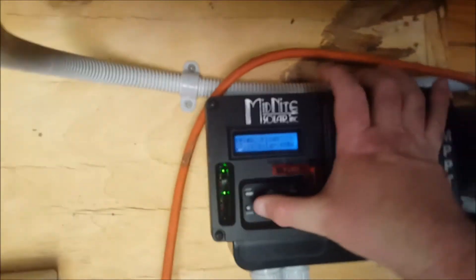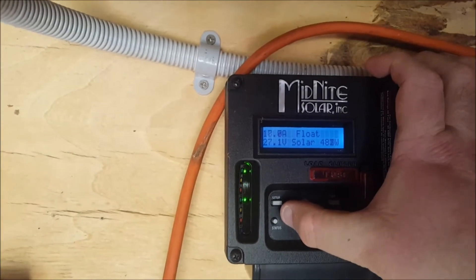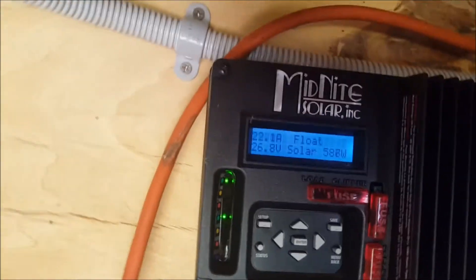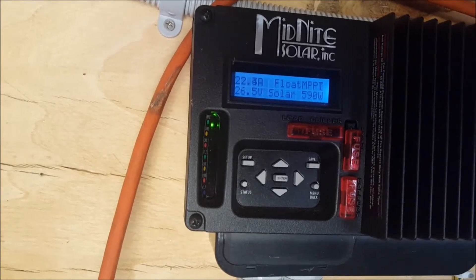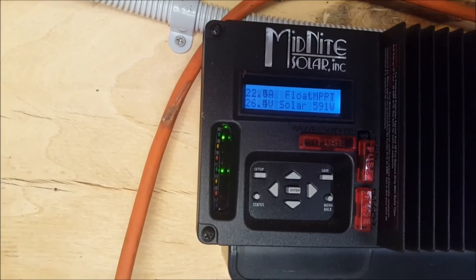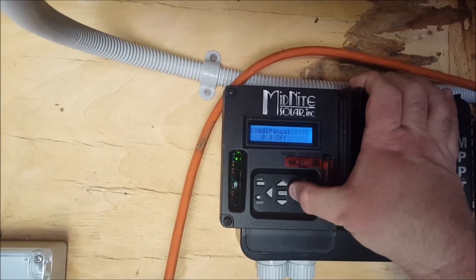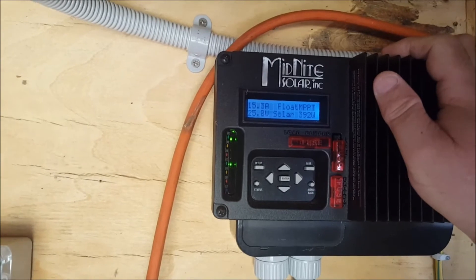I'll disconnect another panel. Now I've got three panels hooked up - 780 watts of panels - getting 480 watts coming in. The voltage from the array is down to 92 volts. The absolute most I can get out of those three 260 watt panels is 590 watts coming out of the charge controller. Down to two panels now: 390 watts, 56.8 volts coming in - that reflects the two panels. 393 watts from 520 watts of panels. The pump draws more than 390 watts.